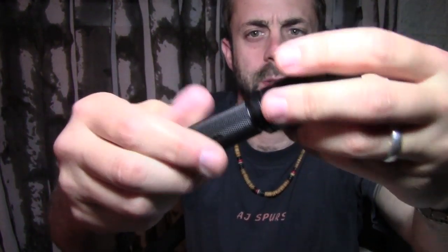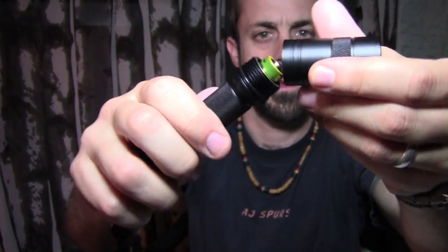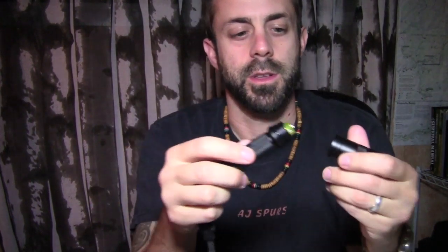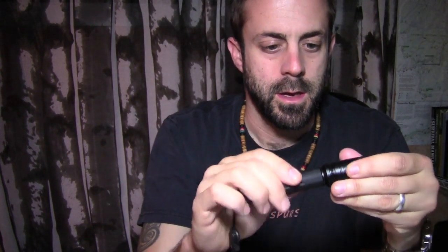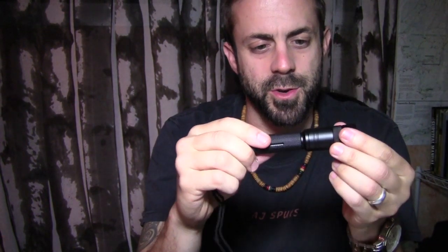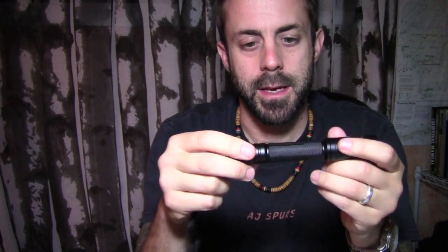This thing opens pretty easily — set the cap aside and there are your two AA batteries. It does have a reverse polarity protector, so you can't put the batteries in incorrectly. It just won't turn on and it won't damage the light. Very well made, real solid construction, and when you screw everything in it's just nice and solid.